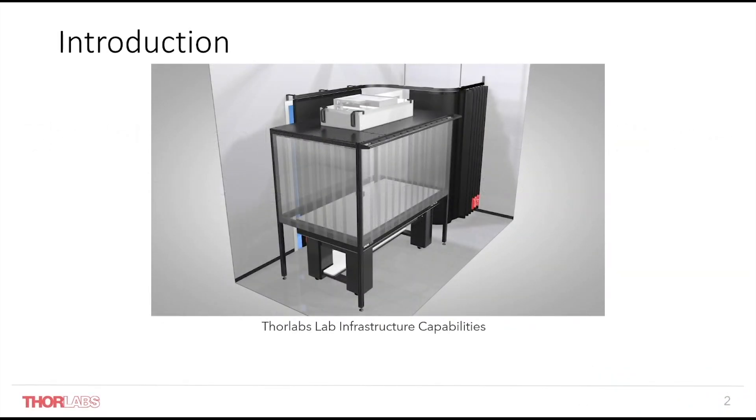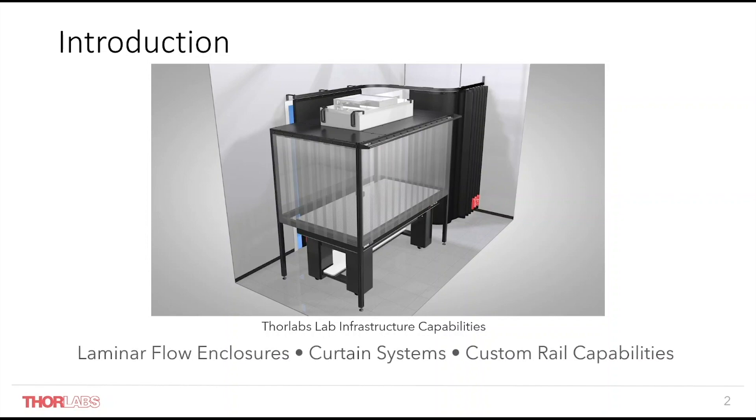Thorlabs' growing range of lab infrastructure product lines offer flexible solutions in your lab. In this webinar we will cover three lines within the lab infrastructure range: our new laminar flow enclosures for optical tables, laser safety and blackout curtain systems, and our line of versatile construction rails.